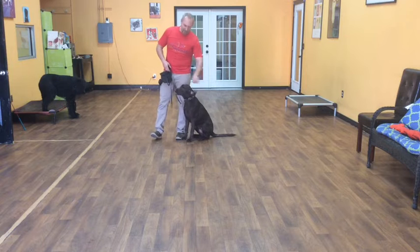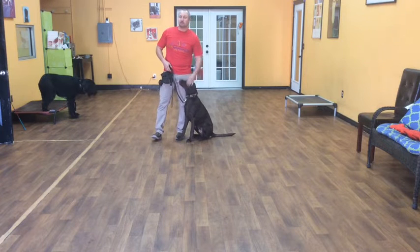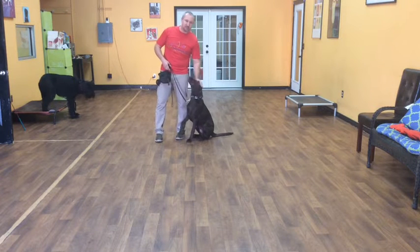Hello, my name is Jonathan. I'm here with Zoe, a young Chocolate Lab. Today we're going to show you what she's learned so far in her two weeks of training.